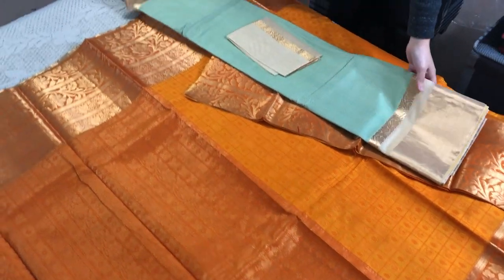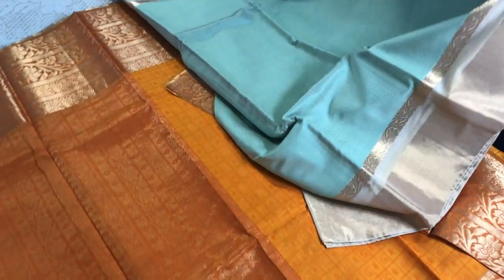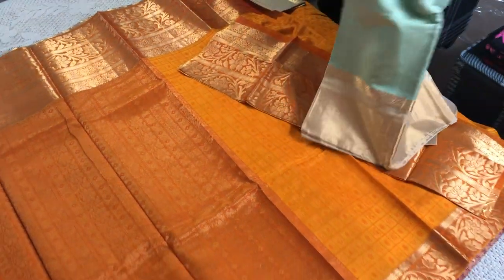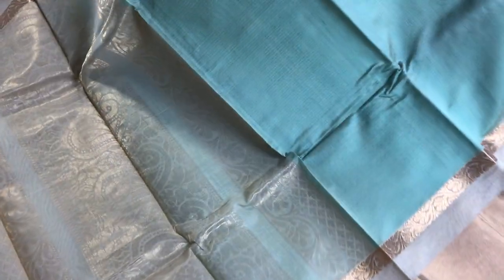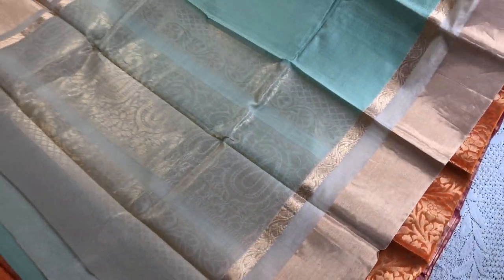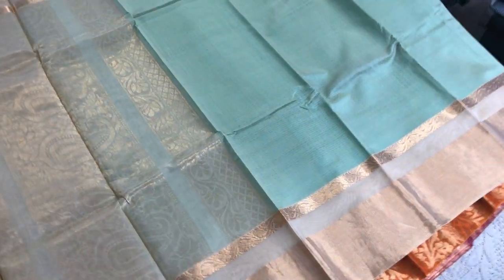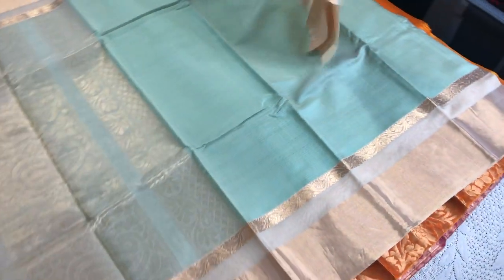Again, another beautiful silk cotton heavy weave Kanjivaram saree — this is purely handmade. As you see, it has a brocade effect because the weave is very intricate. It's a mint green, pastel green you can say. And this is the blouse piece of the saree.